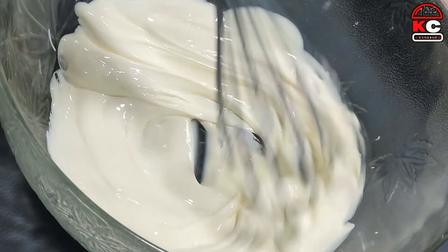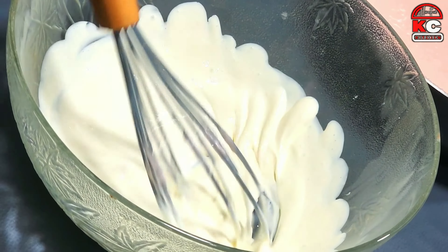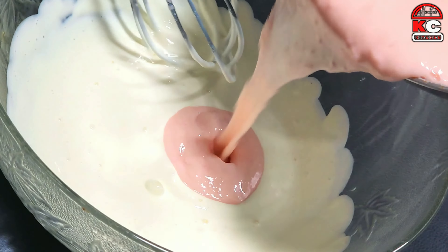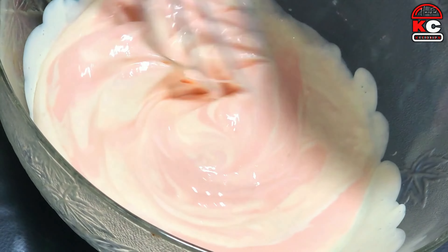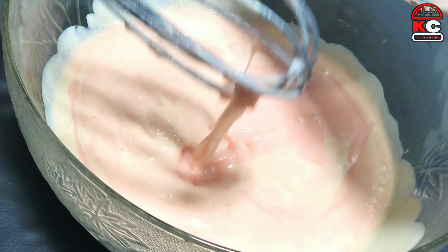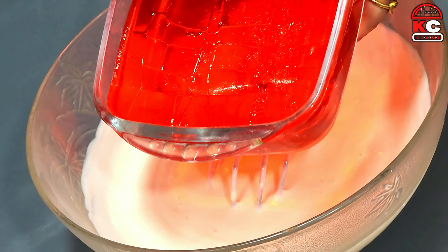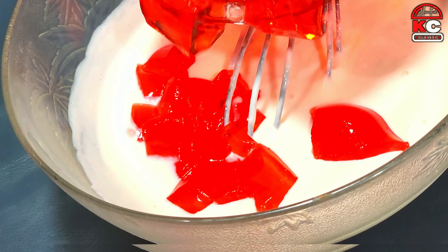Now let's mix it for about 4 minutes. Now let's mix it into the custard. This is a lovely whipped cream. I will add a coarse cream flavor. Let's mix the cream into the custard. I will put it in the custard.